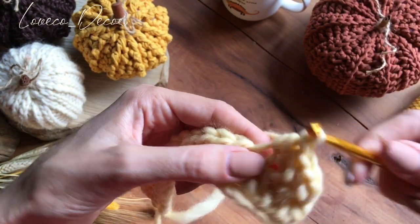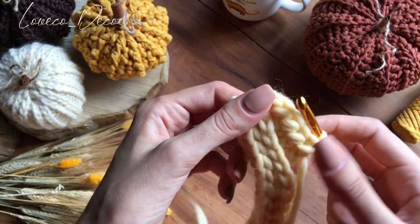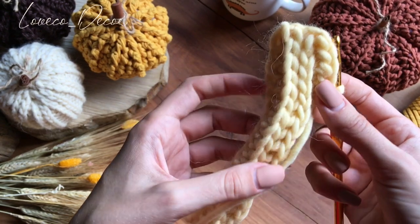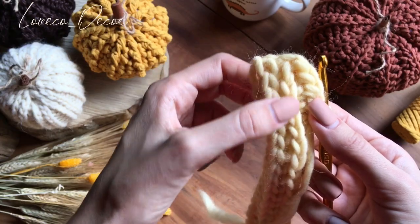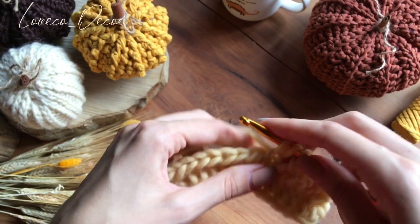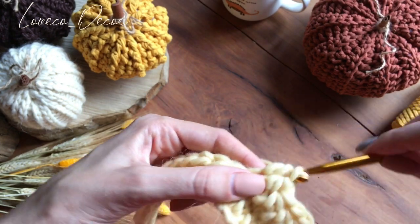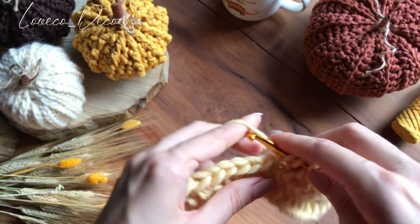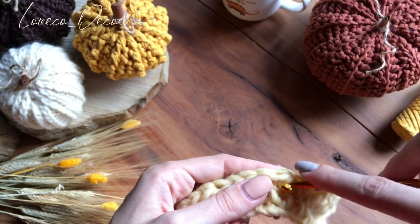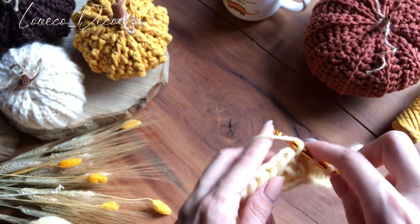Главное не сбиться. Сейчас я покажу вам, как получается с лицевой стороны. С лицевой стороны у нас косичка вот эта остается нетронутой — видите? Вот она. Вяжем так, по одному столбику. Тут главное не пропускать эти перемычки. И опять-таки советую считать, чтобы получилось 17. То есть я считаю постоянно, все время, чтобы ничего не упустить, чтобы не пришлось потом перевязывать.